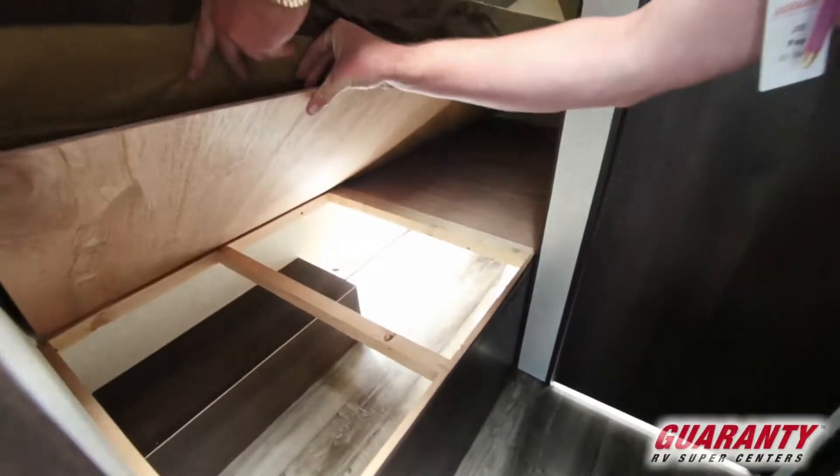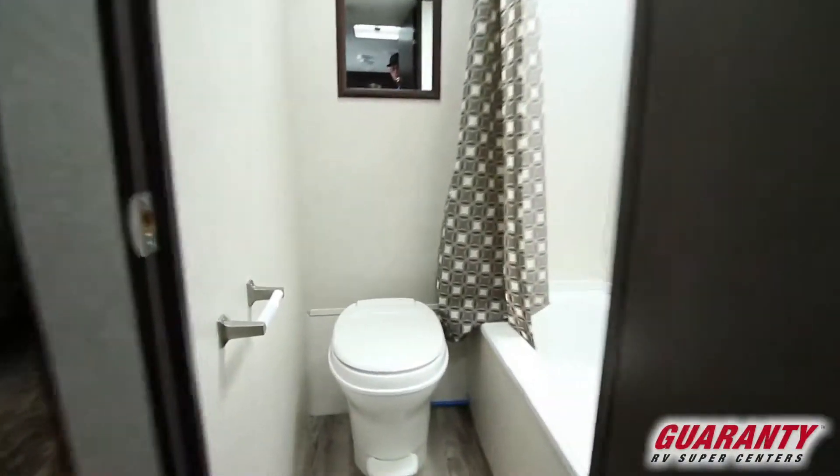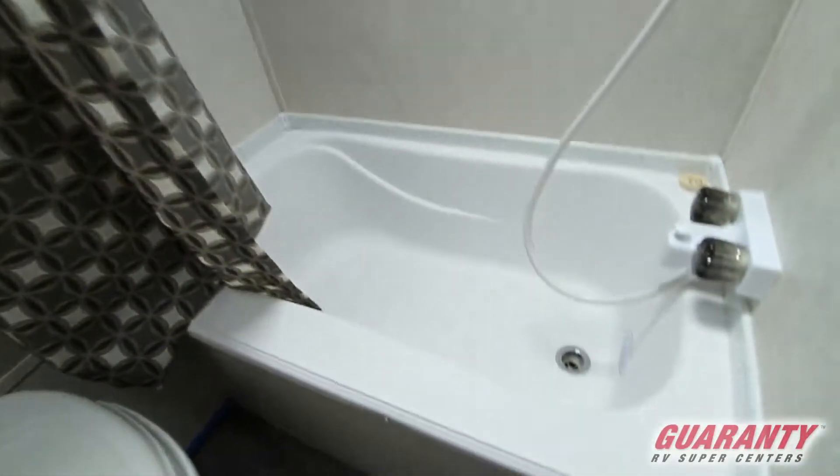We are gonna get a ton of storage for the bunkhouse. Underneath the bottom you will have a little place for storage that you can also access from the outside. Then into the bathroom — you'll have a little elbow space, which is nice for how small of a trailer this is.